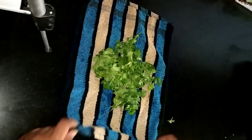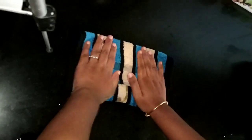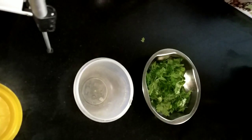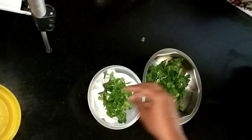So we will absorb the water. Now, if you have a lot of water, you can use tissue paper on top to absorb it.